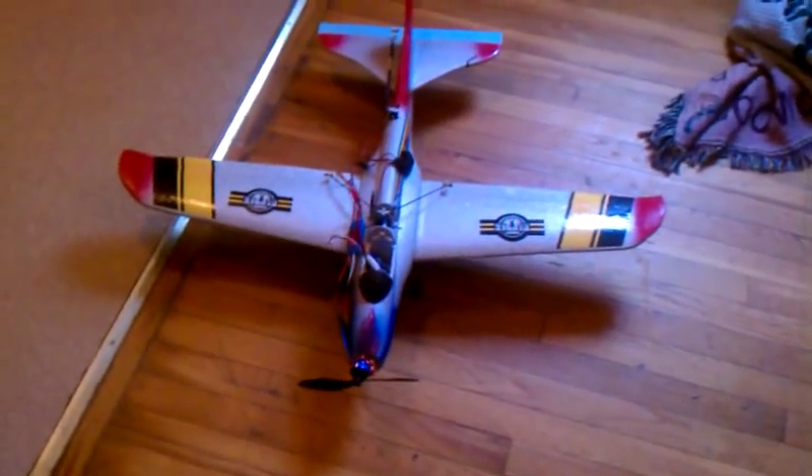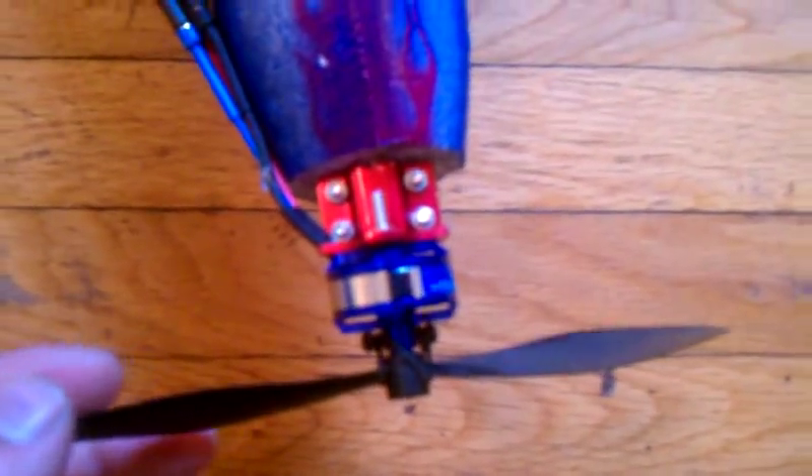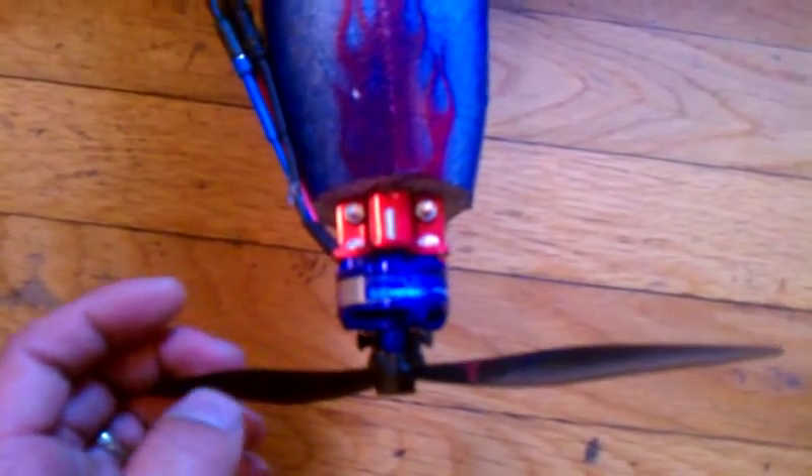All right, this is my stealth glider. Right here I have an engine mount with an Exceed — I don't know if you can see that — Exceed RC 2205-1800 KV motor.